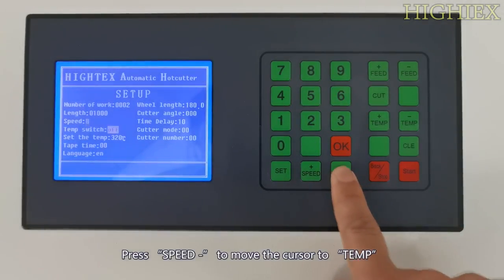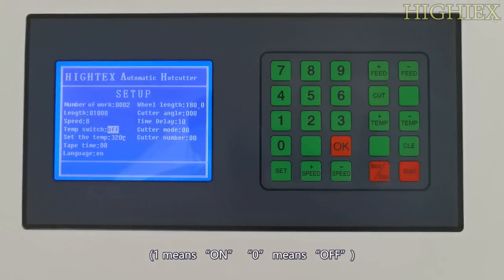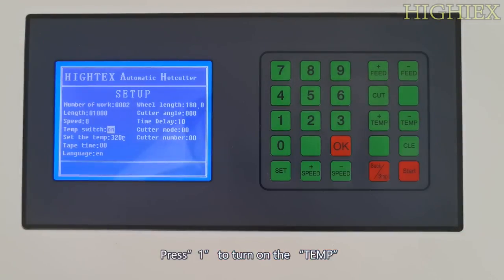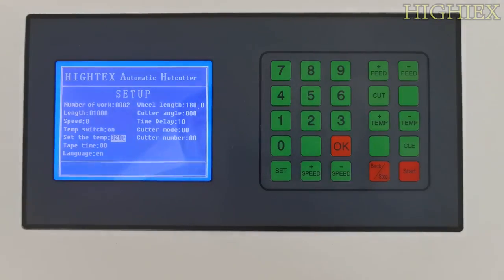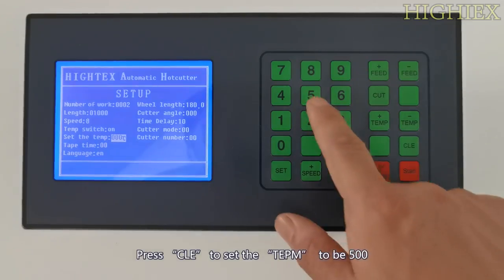Press Speed Minus to move the cursor to temperature. 1 means on and 0 means off. Press 1 to turn on the temperature. Press Speed Minus again to move the cursor to temperature value. Press Clear to set the temperature to be 500.